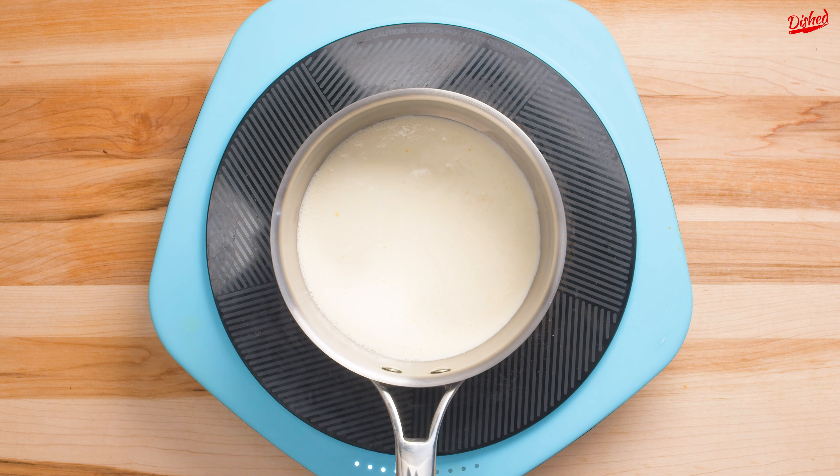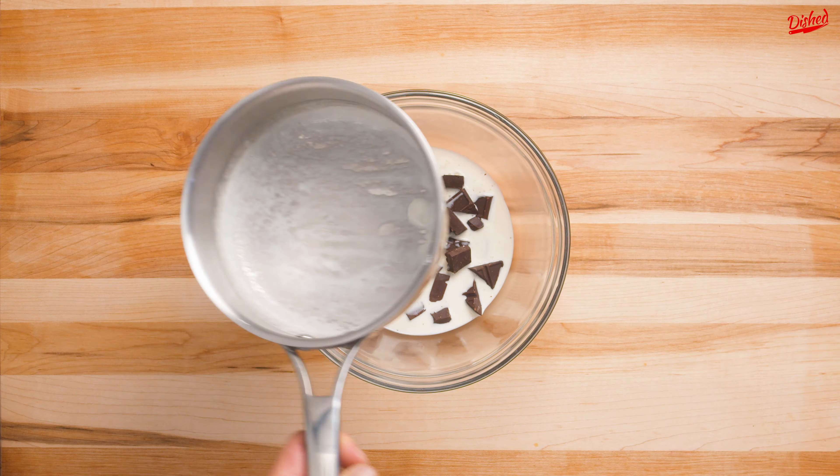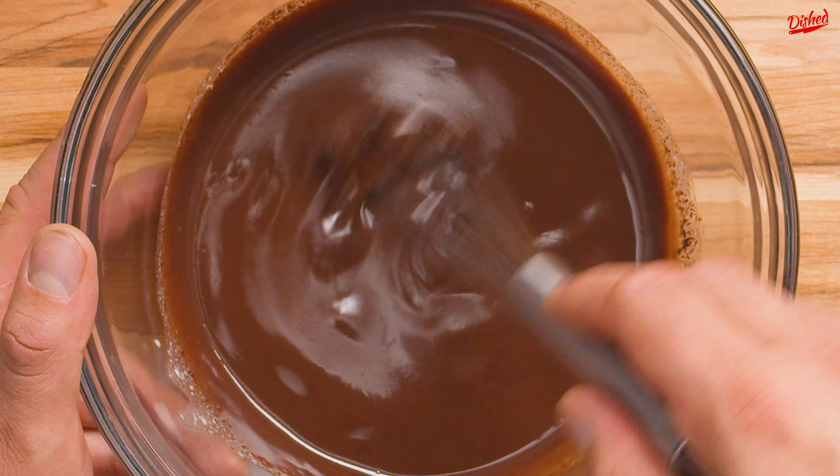Just heat heavy cream over medium heat until it's barely simmering. Pour the hot cream over roughly chopped semi-sweet chocolate and let it sit for a few minutes. The heat of the cream should melt the chocolate so when you stir it, it will become luscious and smooth.